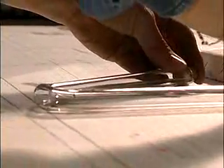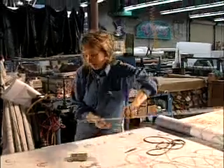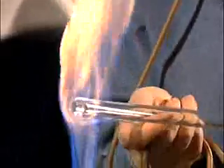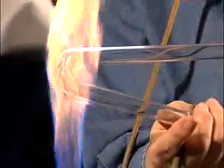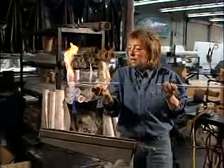Then we take it over to the pattern. Because it's been laying on the pattern, it adds stress to the glass, so we just take it over to our annealing flame and anneal it to take any of the stress off.